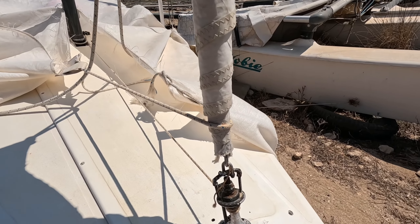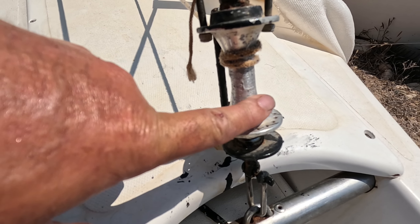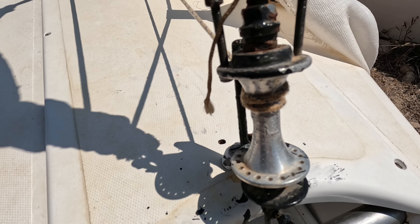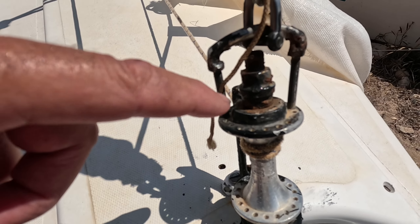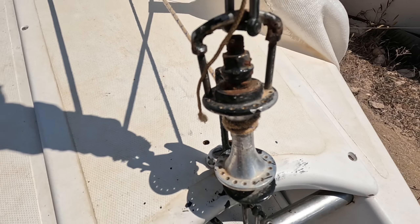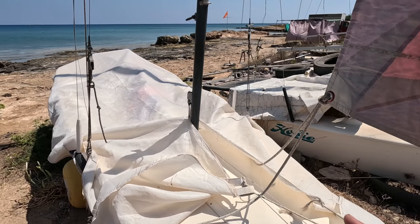I did put this jib furling system — there it is — and that's made from a bicycle hub. It's a brand new bicycle hub. I paid about 15 euros for it, but it's an aluminium one. You can't use a steel one because it'll go rusty. Unfortunately, the bearings do still go a bit rusty. They're supposed to be sealed. It's not too bad — it's still moving. I've got a new system and I'll show you that in a minute.